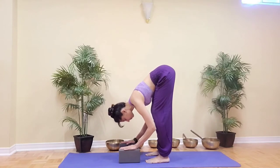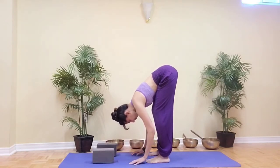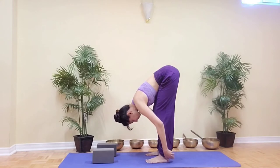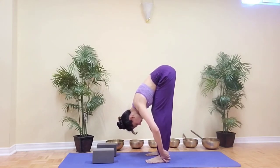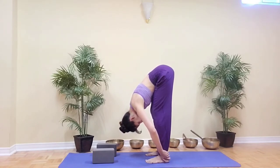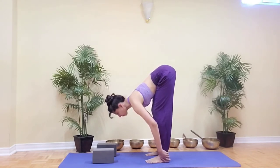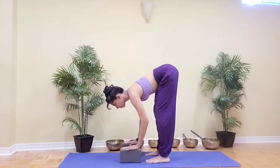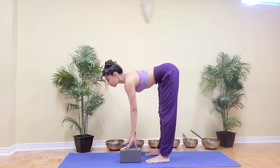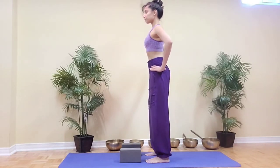If your hands don't reach the floor comfortably, feel free to place blocks under your hands and adjust the height as necessary. If your hands reach the floor, feel free to place them directly on the floor, or you can even grab hold of your ankles keeping the elbows bent. Completely release the head and let the neck feel free. Take a few breaths here mindfully. When you're ready to release, lift the chest, inhale keeping length in your spine, then bring your hands onto your hips and as you exhale press the floor away and lift the upper body.